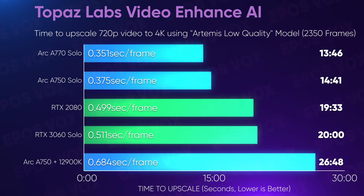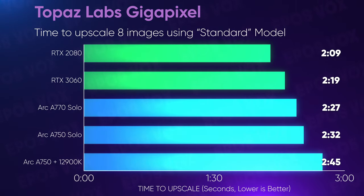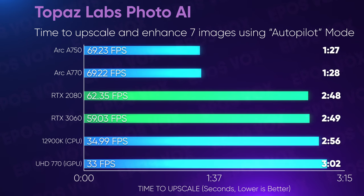What about AI? Both the A750 and A770 absolutely blow the RTX cards out of the water, with 42% faster upscaling from 720p to 4K in Topaz Labs Video Enhanced AI. However, upscaling in Topaz's Gigapixel was not a win for Intel, with the Nvidia RTX 3060 and 2080 beating Intel's cards a decent bit. Topaz's new Photo AI app, however, is a complete wash for Nvidia — Intel's cards take only about half as long as Nvidia's to upscale images with automatic face detection, sharpening, and raw conversion, with Nvidia's cards weirdly performing almost as slow as straight CPU processing or the iGPU on the 12900K. I ran this multiple times across multiple reinstalls and results kept coming out the same.